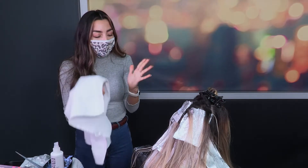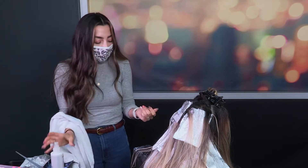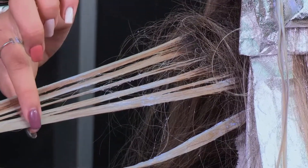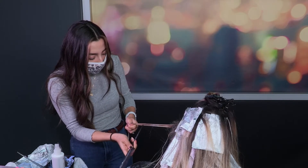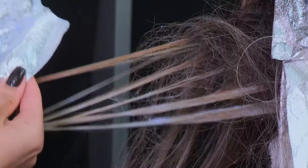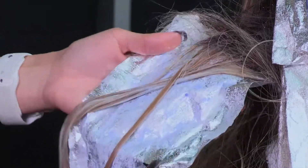Another benefit of the leave-in conditioner is that since I am always working with my hands I get a lot of bleach stains, so if you have bleach on your hands go ahead and spray it and it'll remove it so it won't burn your hand. Now that I've removed the excess bleach that I don't want processed anymore, I still see some warmth throughout the hair that wasn't previously lightened, so I'm going to grab my weaving comb, set apart all those little pieces, grab my foil, and place it underneath, leaving certain pieces out and leaving that piece in.